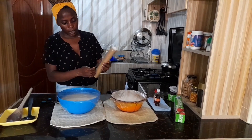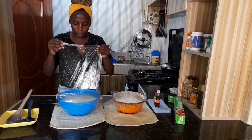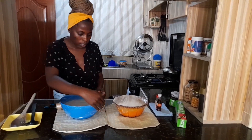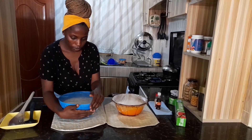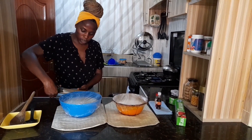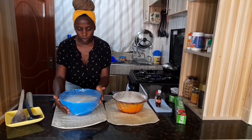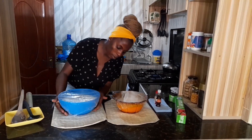So up until this point, pretty much the yogurt is good to go. We just need to let it sit for 24 hours and it will be ready. Also remember, you can use part of this yogurt as culture for your next batch, so you don't need to go and buy more culture.